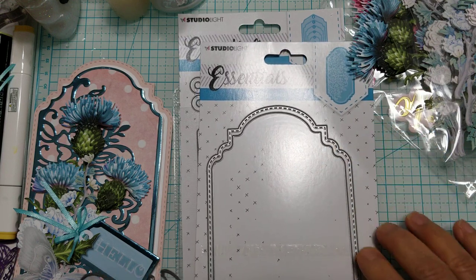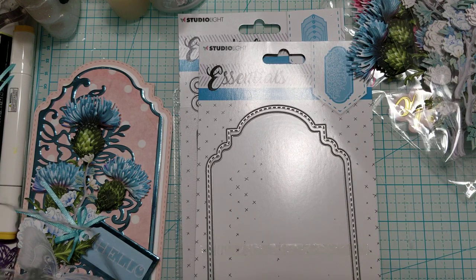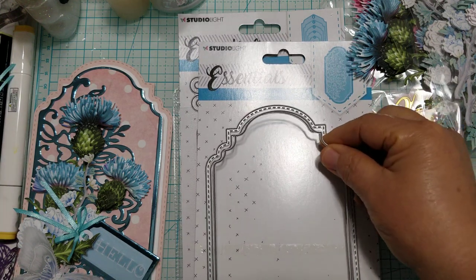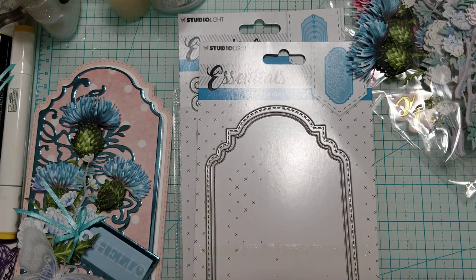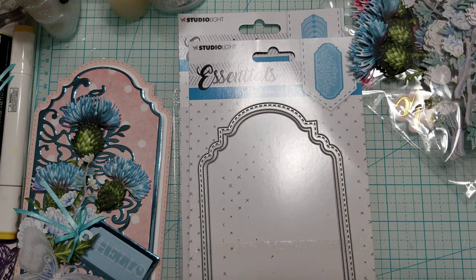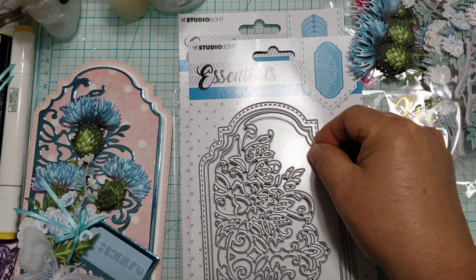After I did that, I went ahead and cut it again on just one sheet of paper because I wanted to layer it on top, so you'd be able to see the stitching all the way around. When I let it fall off the edge, you weren't able to see that.